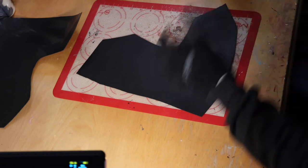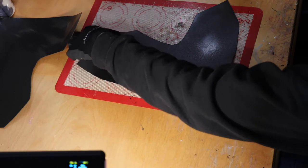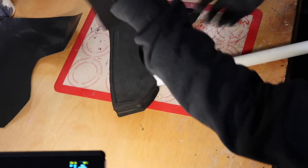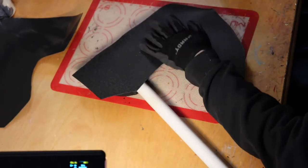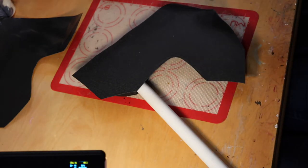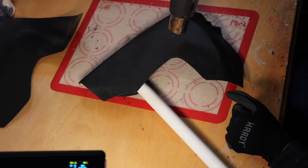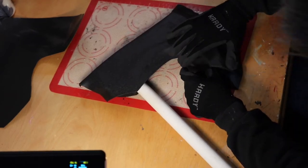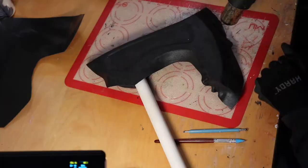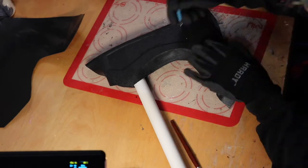I'm using a single thickness of Worbla for covering the foam. I would not recommend using a double thickness or thicker, as you will lose the foam details underneath with thick Worbla layers. So for covering a prop or foam armor, only use a single layer. If you need to work with Worbla on its own without a backing material, I would recommend using more than one layer — but for this type of application, a single layer is great.